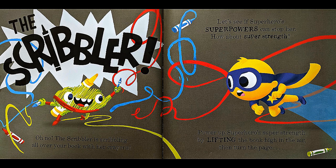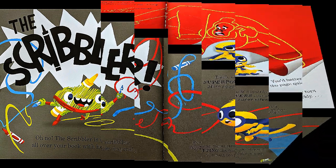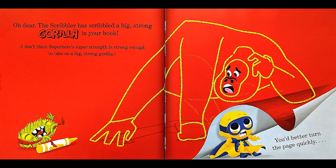How about super strength? Power up the superhero's super strength by lifting the book high in the air, then turn the page. Oh dear. The scribbler has scribbled a big, strong gorilla in your book. I don't think the superhero's super strength is strong enough to take on a big, strong gorilla. You'd better turn the page quickly.